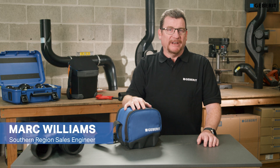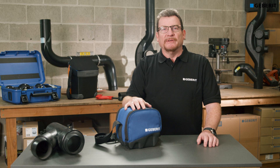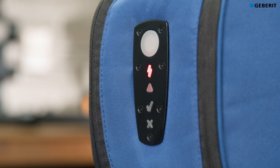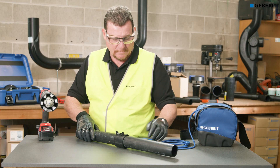Hi, I'm Mark from Gebert and this is the ESG Lite pipe welder. Using electrofusion couplings, this compact unit can weld Gebert pipes from 40 to 160mm. It's lightweight at only 2 kilos, easy to operate with a single button activation, and is well protected on site with impact resistant cushioning.